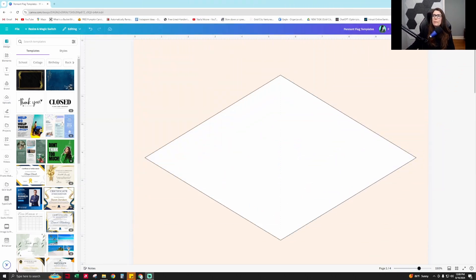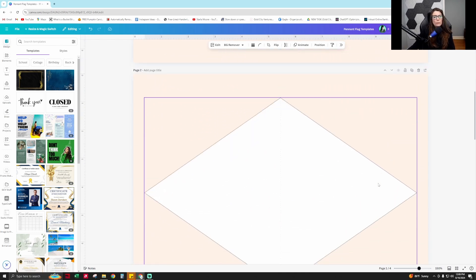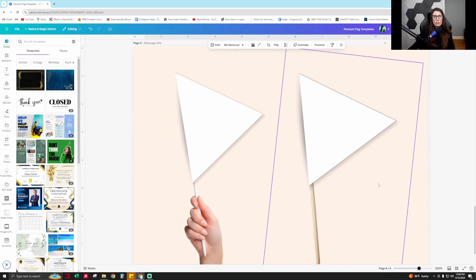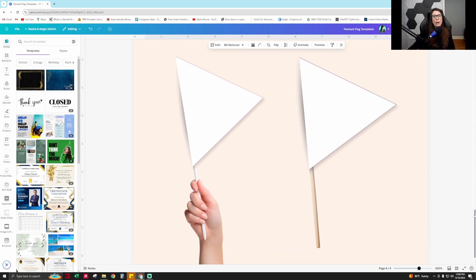I'm in Canva right now, and this pennant flag that I created here, I actually created in Adobe Illustrator. I created all of these pennant flags in this template pack in Adobe Illustrator, but you can easily create this in Canva too — I'm going to be showing you how to do that. These are the mock-ups I created too, and if you want to buy this template pack, I'm going to be releasing it at the end of this month — you can opt in for the waitlist in the description of this video.